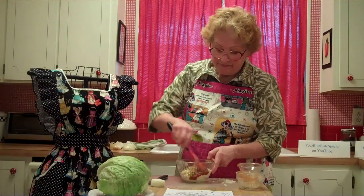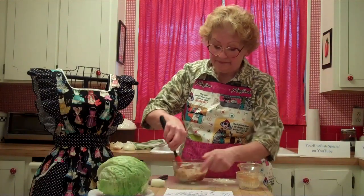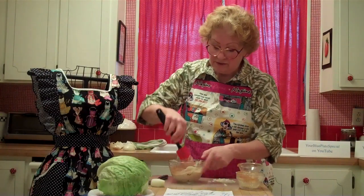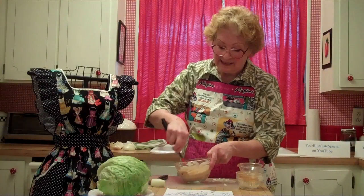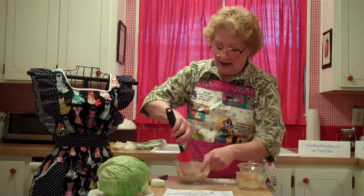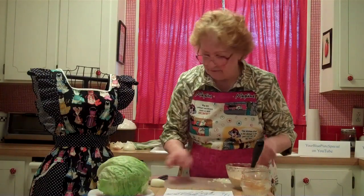You mix this all together and that's Thousand Island dressing. That's what restaurants do, that's how they made it — that's how we used to make it in the 50s and 60s. I grew up in the diner business and went on to restaurants and bed and breakfasts and all that good stuff.